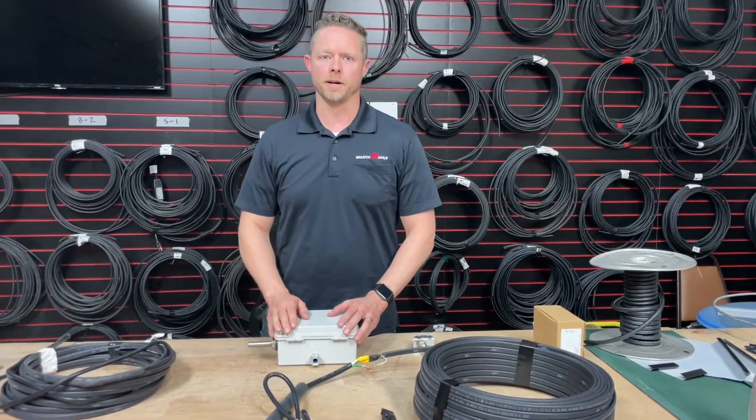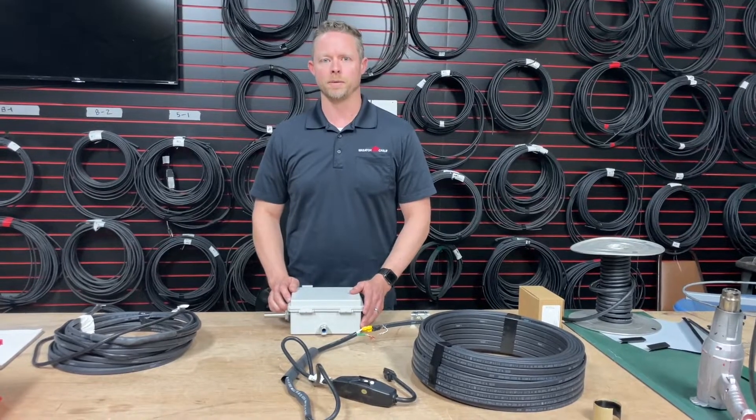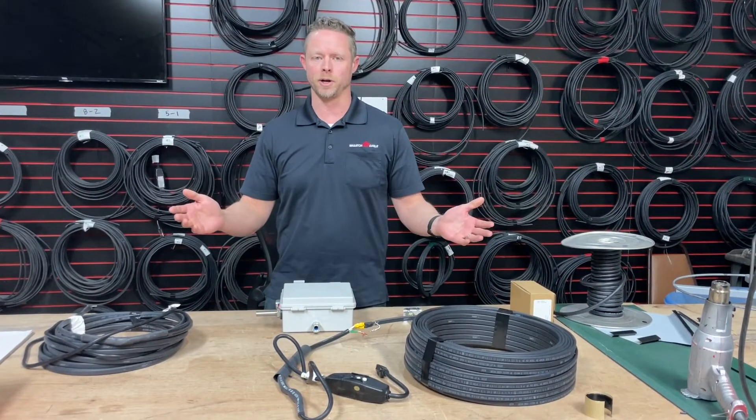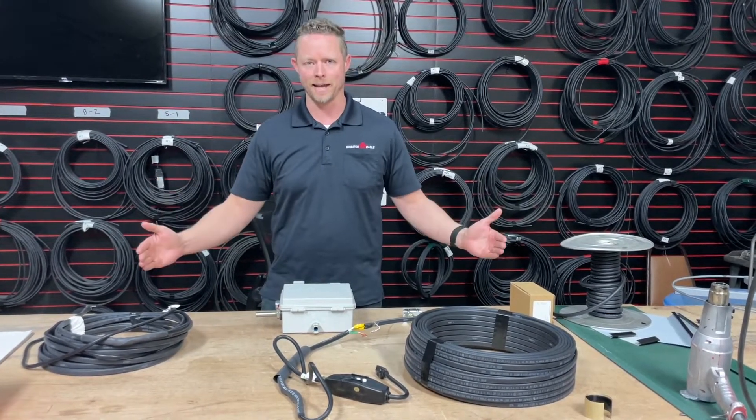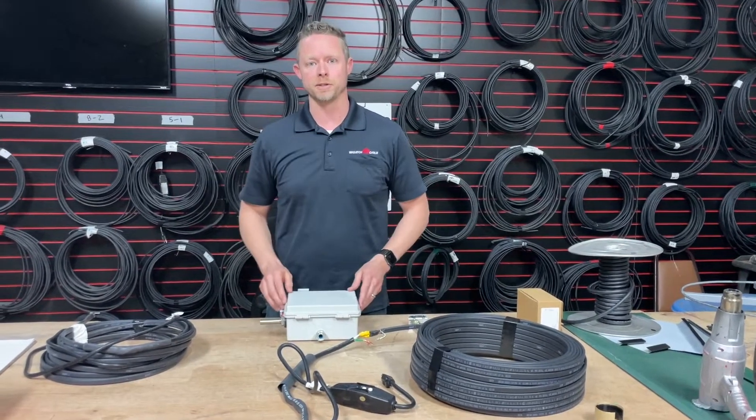Hey guys, Eric Wimmer here with HeatCable.com and Wasatch Heat Cable. Today we had a call from a wonderful customer looking to do a project, and I wanted to put some added content together to help him along with others that might be in the same situation.